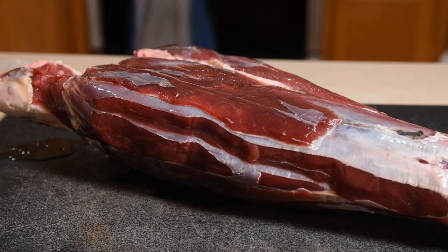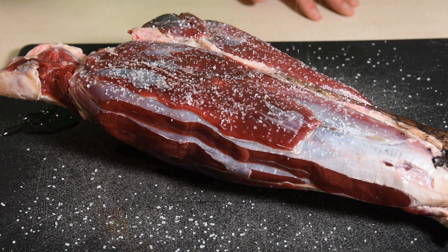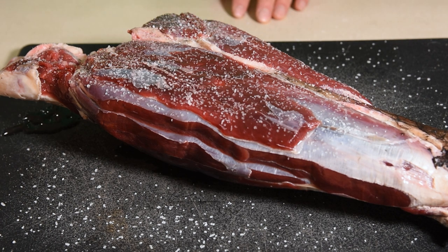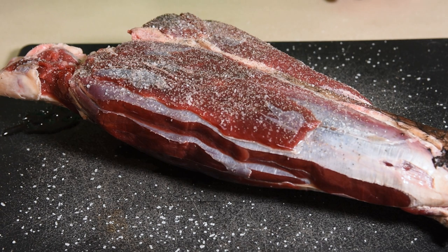This elk shank is 16 inches long and about 6 pounds. I wanted the natural flavor of the elk to shine through, so I'm not going to go too crazy with the rub. All I'm doing is a simple one with salt, pepper, and garlic, with the plan to add some extra flavor right before I serve it.